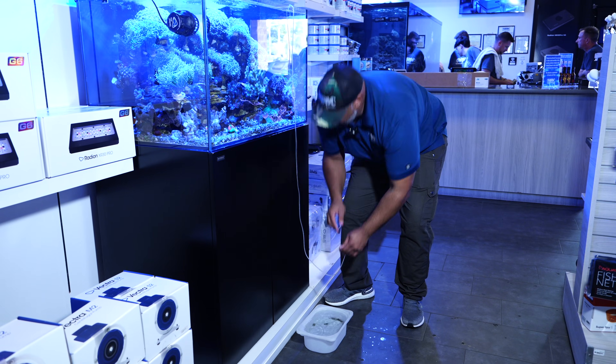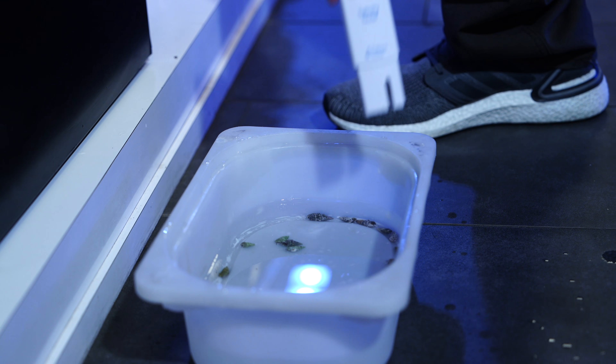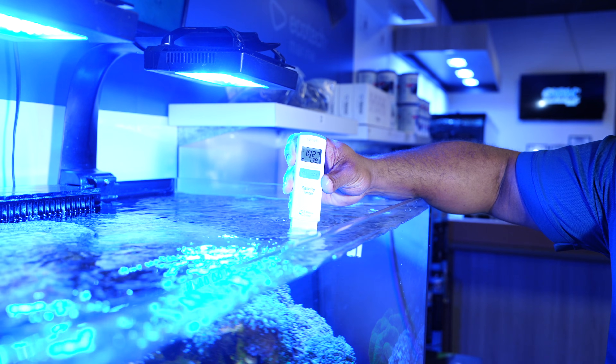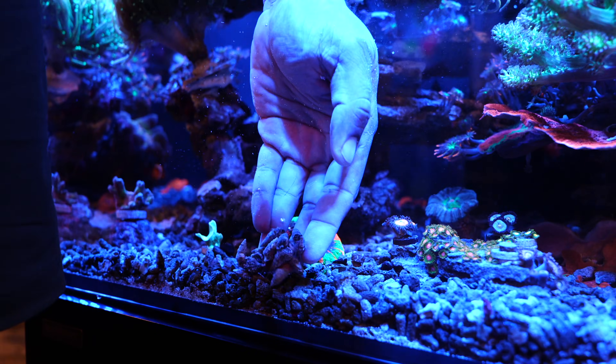Once the acclimation has gone on for about 45 minutes to an hour or so, you want to check the salinity inside your acclimating bin, then check the salinity in your display aquarium, making sure they're more or less the same before putting them into your aquarium. You're then going to want to dispose of the water that was in your acclimating bin. Do not introduce it back into your aquarium.